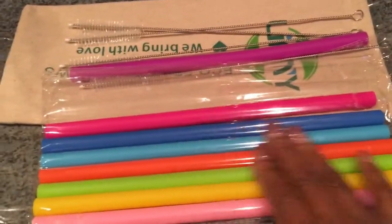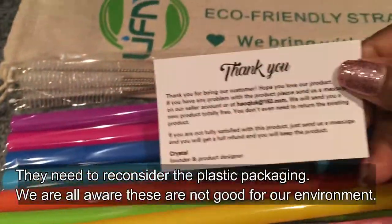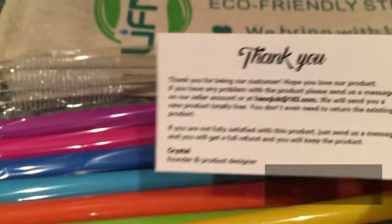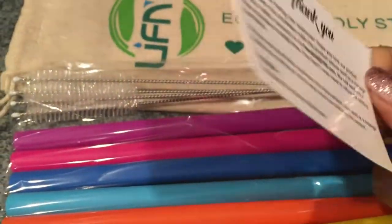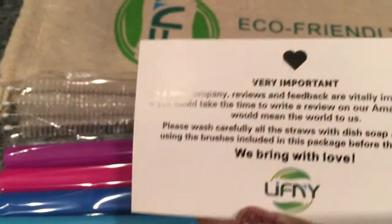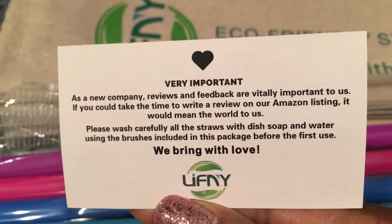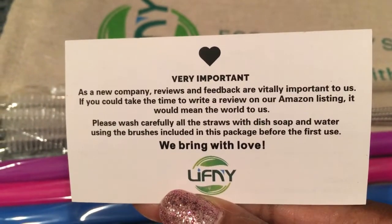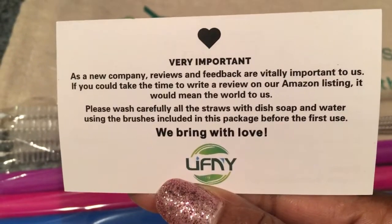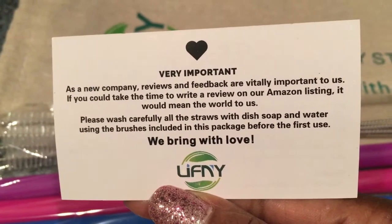They have given you four brushes and eight straws. The colors are beautiful. It comes in a cellophane bag, and the founder has also given a thank-you note saying she's grateful — it's a new company, and if you have any problem you can contact them and they will sort you out. Because it's a new company, they've requested that you give them a review, so I thought I'd give them a video review.